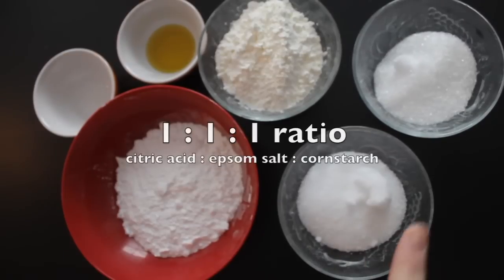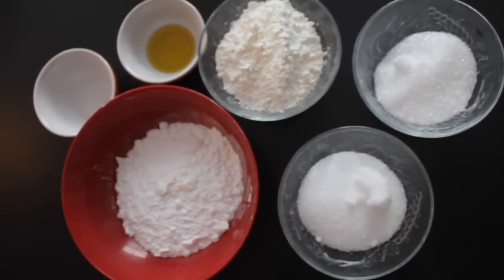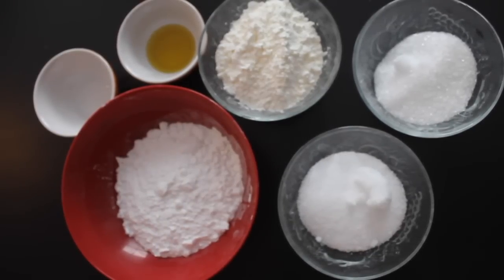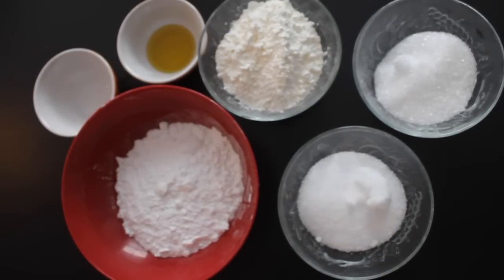I used equal amounts of citric acid, epsom salt, and cornstarch — 100 grams of each — and then twice as much, so 200 grams of baking soda. The exact amount of water and oil is not as important as you'll soon see. I actually used too much oil, but I'll link to a working recipe in the description.